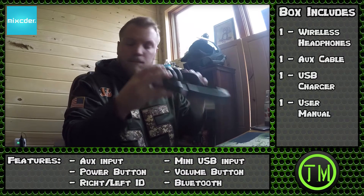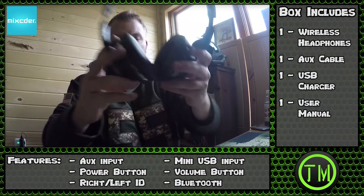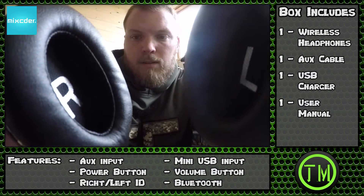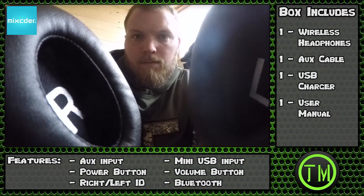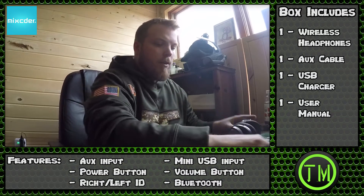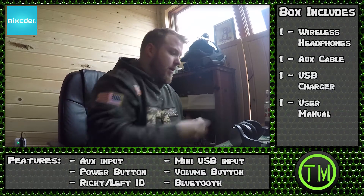Hold on, I'll do it again so you guys can hear it. Alright, listen to this — it tells you when they're turning on. That's pretty cool. Right now they're Bluetooth compatible.